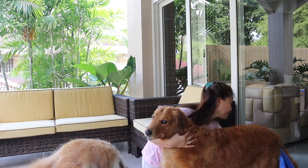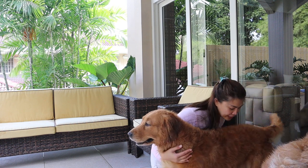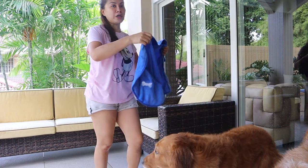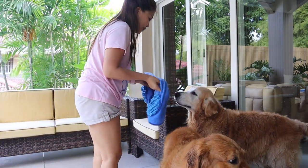One more, one more — and another foot. Okay, so you're good. I'm going to hang this towel after this, and now I'm going to start with Pepper.